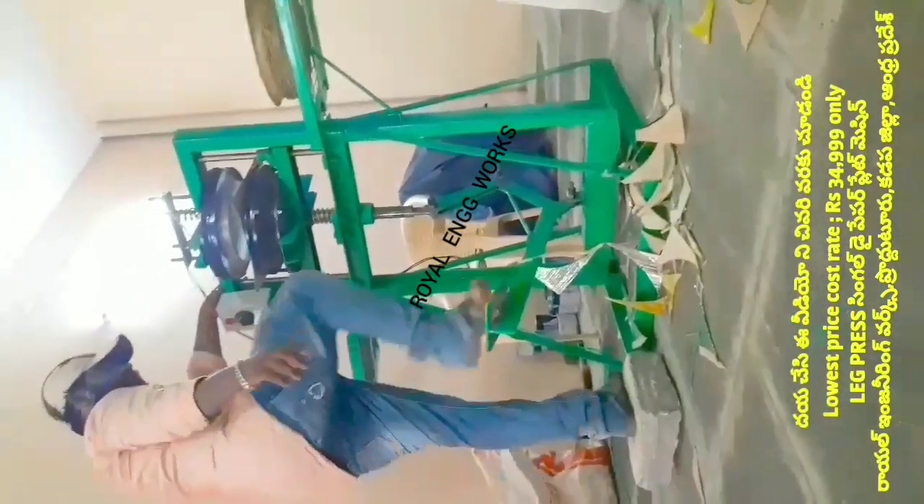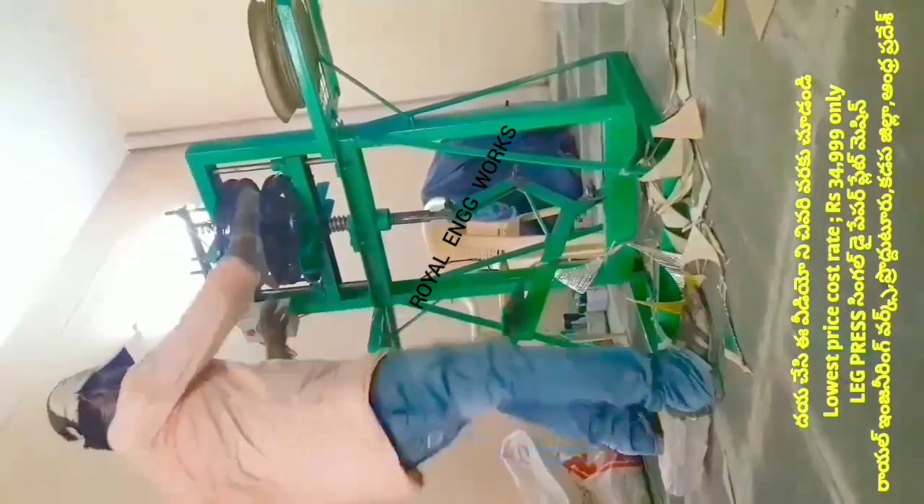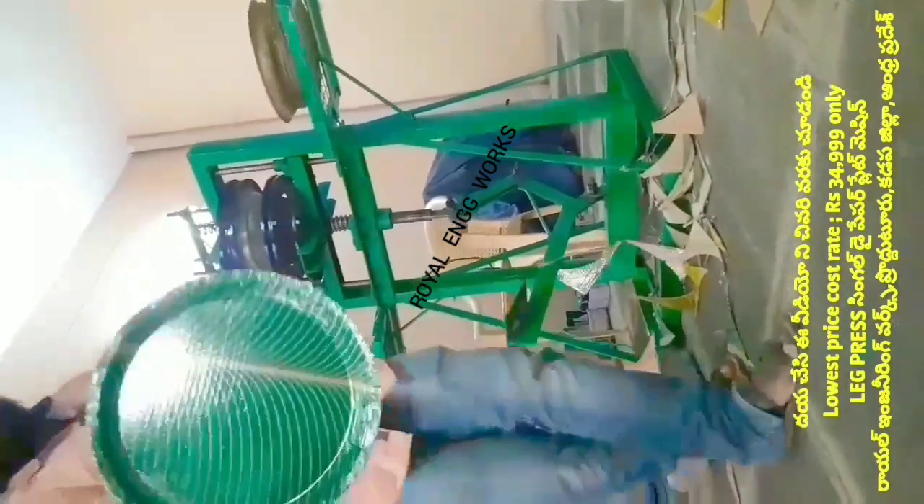Welcome to my YouTube channel, Small Scale Industries. In this video, I am going to cover paper plates, paper cups, and paper plate raw materials.